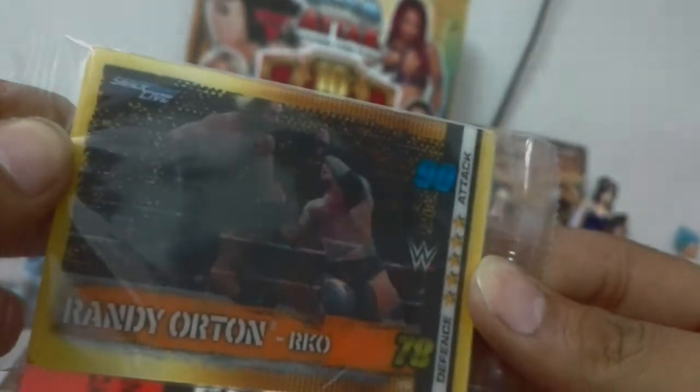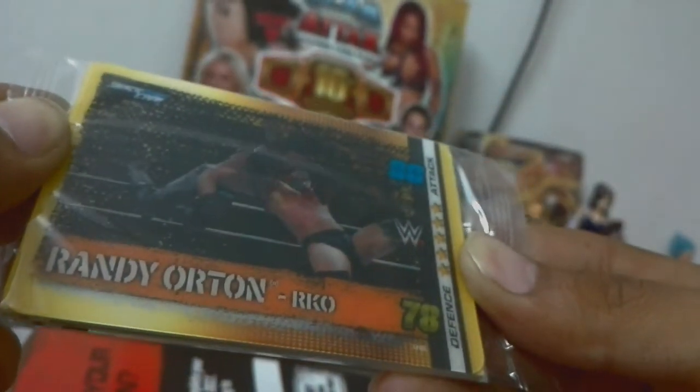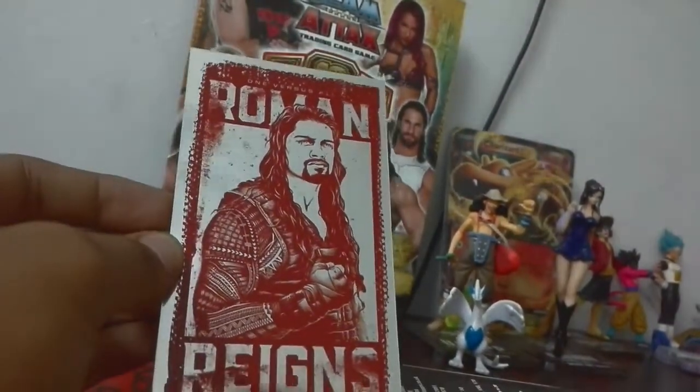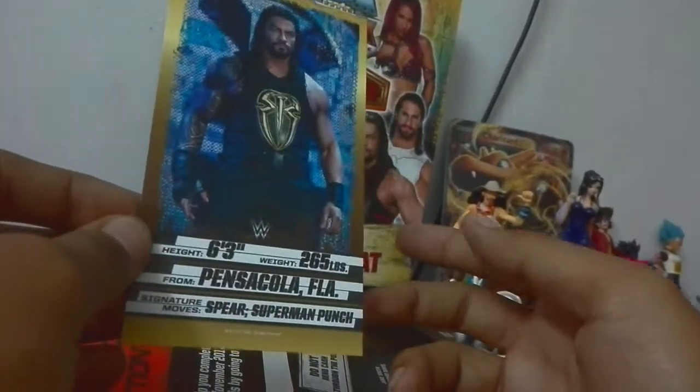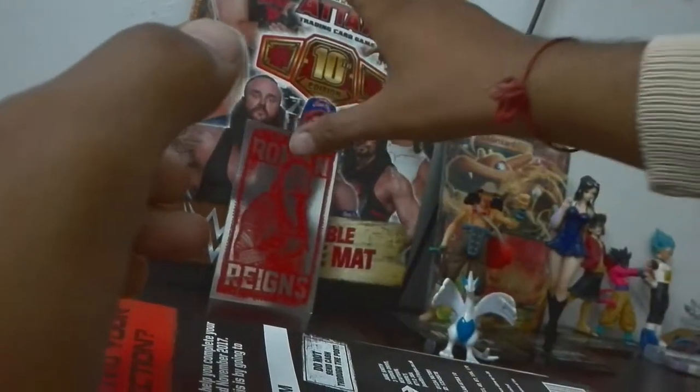Here are the cards for now. Can you see, guys? It's Roman Reigns — going down, BAM, awesome! I was waiting for this card in the Indian edition pack but they don't sell it in the starter pack. Here it is, the Roman Reigns card. As you can see it's a silver card with height, weight, where he's from, and the signature move.